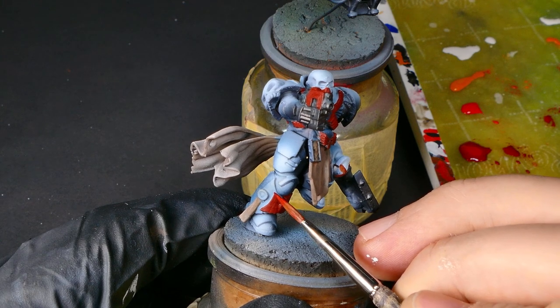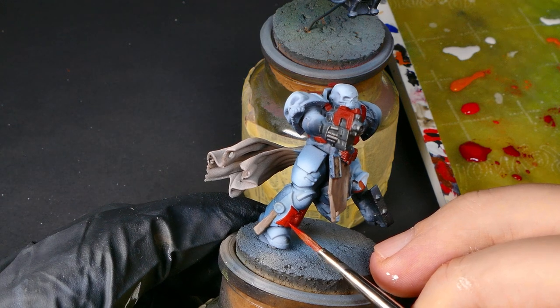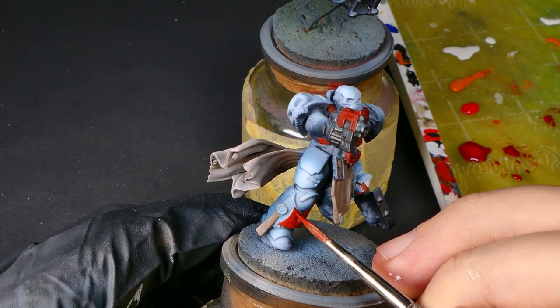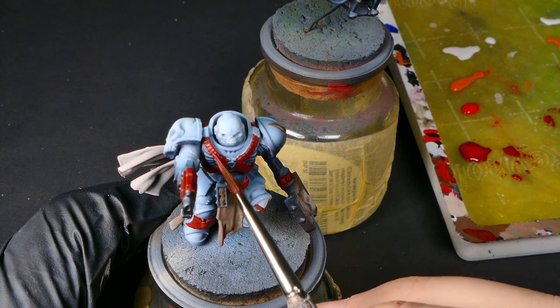Now I'm going to grab my bold pyrrole red. I'm going to come back in and highlight all of my base burnt reds just to give a little more brightness and contrast. I'm going to leave these highlights a little bit bigger so that I have room to come in later on with the orange and hit it again.